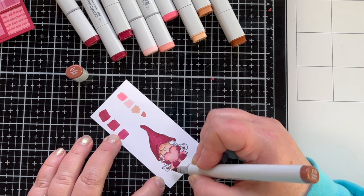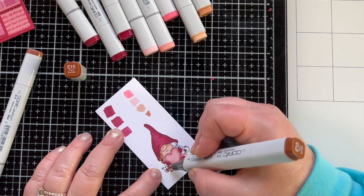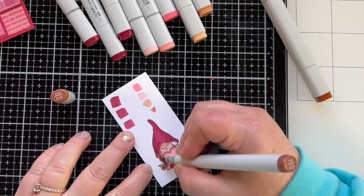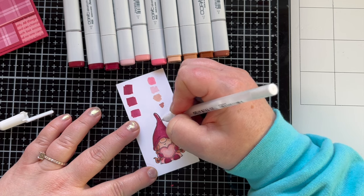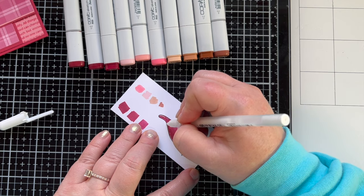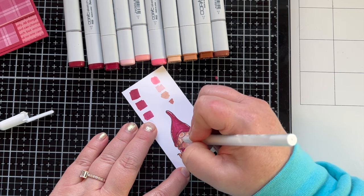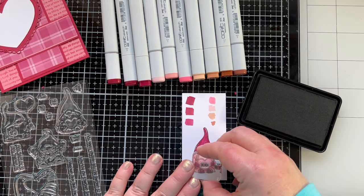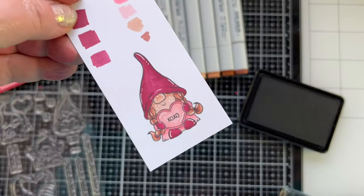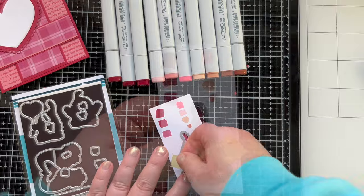Now I'm coloring her hair brown so it looks a bit like my hair — though I couldn't do those long braids since I recently cut about five inches off. Dream hair! Now I'm adding white highlights to my little gnome and little freckles on the cheeks, which I love doing with gnomes. For the sentiment, I'm stamping XOXO right in the center of the heart. There are dies to cut everything out, including a tiny die for the XOXO message. So cute.